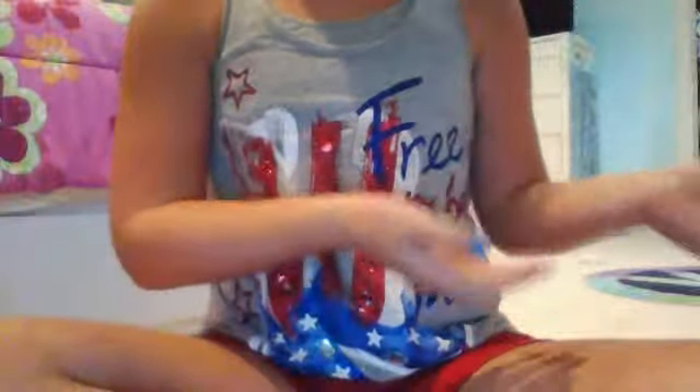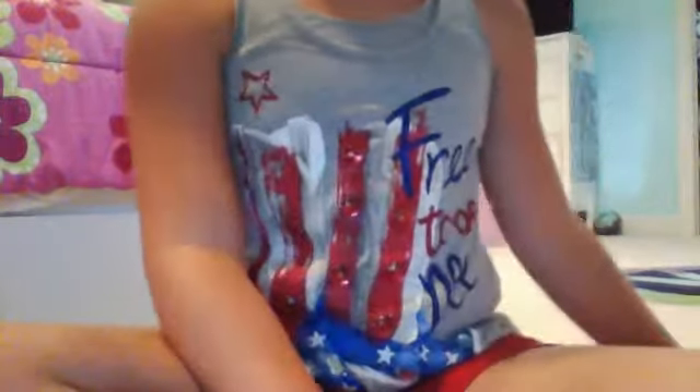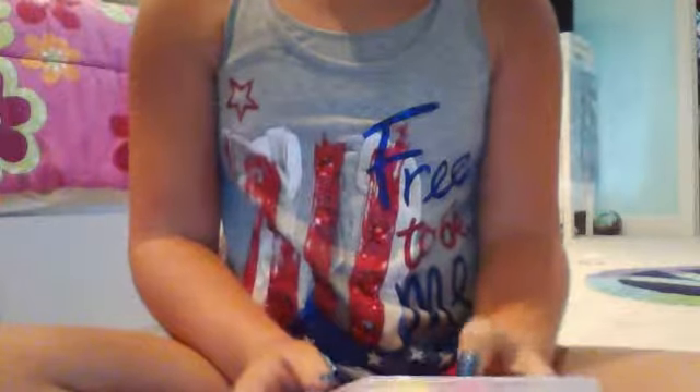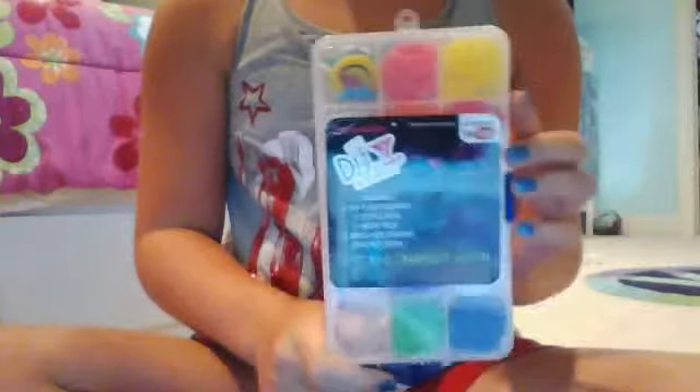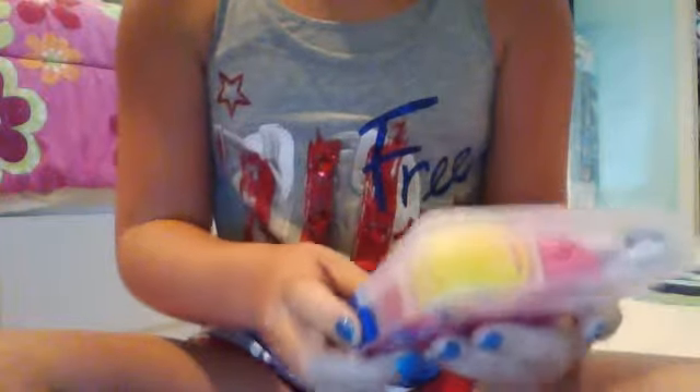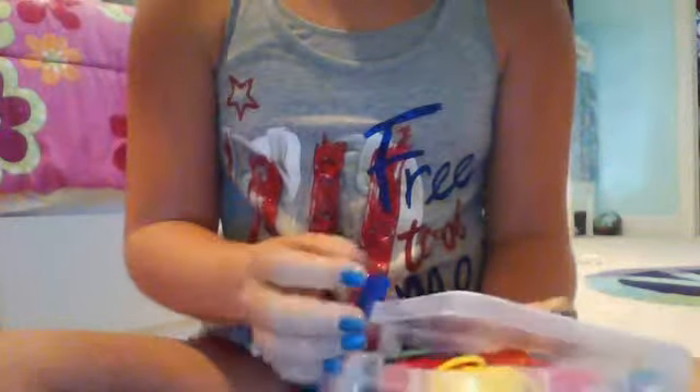Hi, this is Alex from Megan Alex Braces and I have a very special guest today, Megan. She is with me on FaceTime and today I'm going to be showing you this really cute DIY Expressions band kit thing. I believe I got it at Target. It has 500 bands, 12 S clips, a hook, and 5 designer charms with instructions.